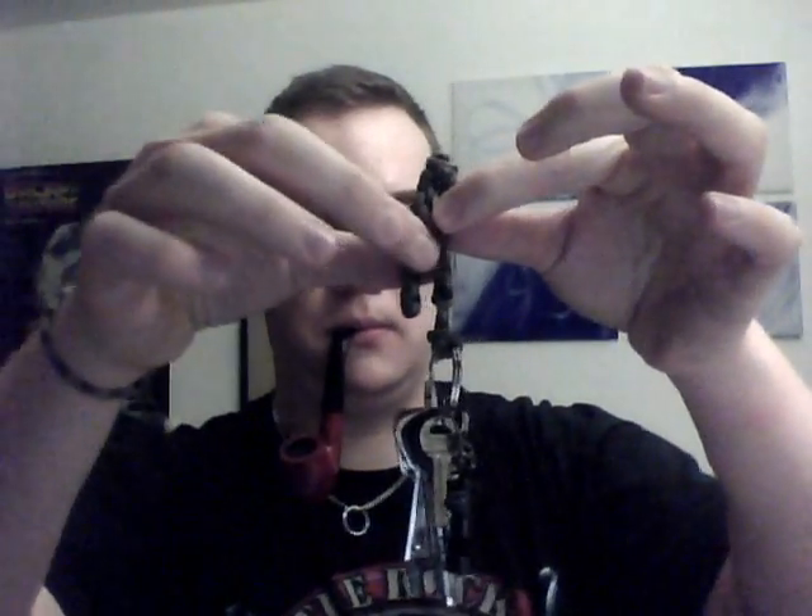Yesterday night I was bored, so I messed around with some paracord and made this clip. You can attach your clip, like a V7 suspension clip, to your pocket, and it doesn't ride high-definition anymore.